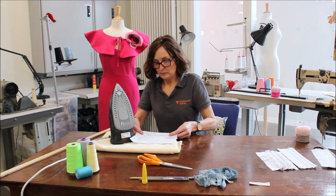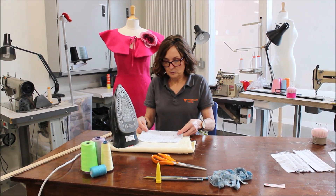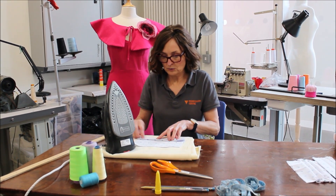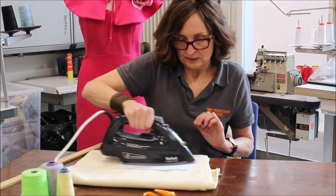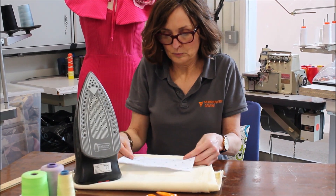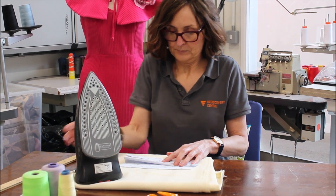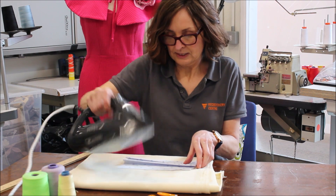I'm going to press probably about 3 pleats into this — you can do 4 if you want. So what we do is just bring it forward like so and press. Just be careful of the steam and the iron. I'll just do one more to show you.